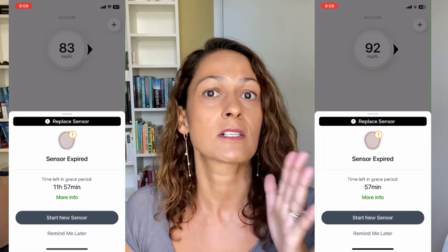This is a super quick tutorial because it's really easy. The G7 has a 10-day wear time plus a 12-hour grace period, so the sensor can be active for up to 10 days and 12 hours. You'll be informed in the app or on your receiver when the 10 days are up, when the grace period starts, and when it's about to end — and that's the relevant information for this trick.